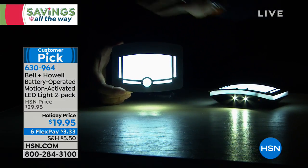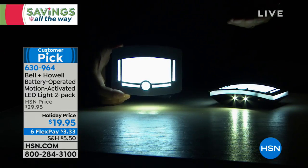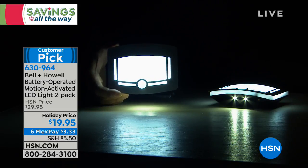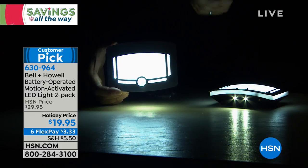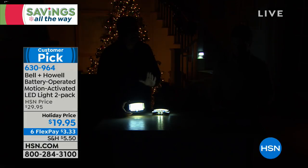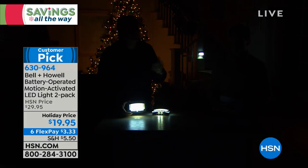Our cameras soak up a lot of light, so the fact that it's throwing this nice beam all the way across — imagine these on the stairs, or on either side of a fireplace as sconces. These are really fantastic. Notice these haven't gone off because we're in auto mode — as long as there's movement within about 10 feet, they're going to stay on.